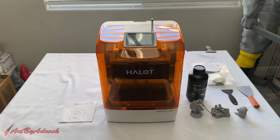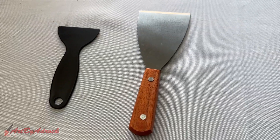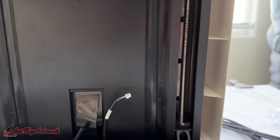That was always one of my biggest turn-offs about resin printers — having to scrape off the print with a spatula and hoping you don't break it in the process. PyoCreate has included both a plastic and a metal spatula just in case you need them, but during my testing they just sat off to the side and I didn't use them at all.